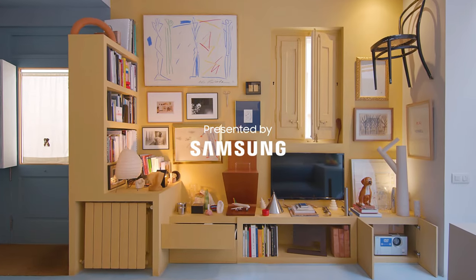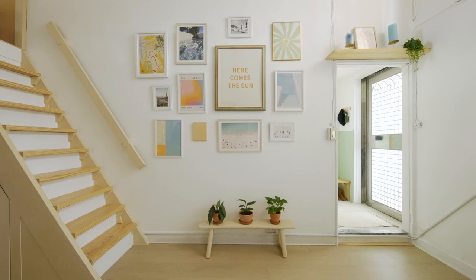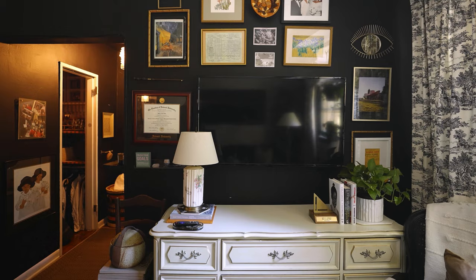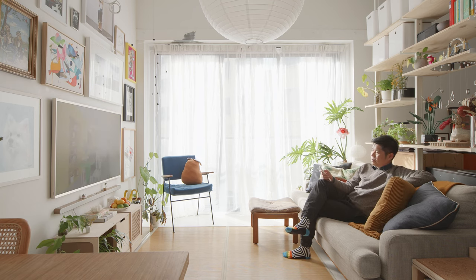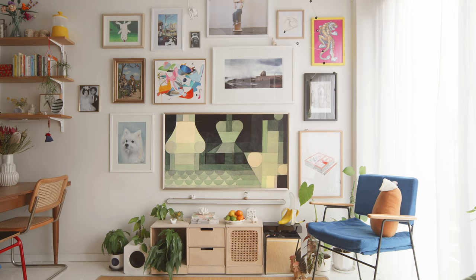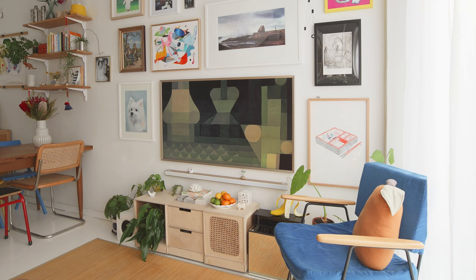The gallery wall — as posh as it may sound, it doesn't have to break the bank, and as gorgeous as it looks, it's easier to put together than you might think. I too have a gallery wall, not only because it looks gorgeous in my small living room, but also to serve as a visual demarcation — dropping a clear line between my living area and my dining area.